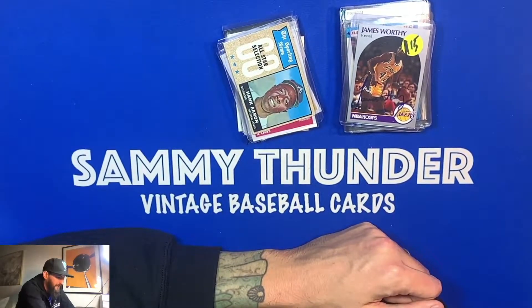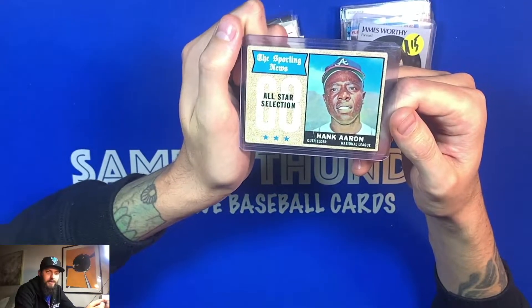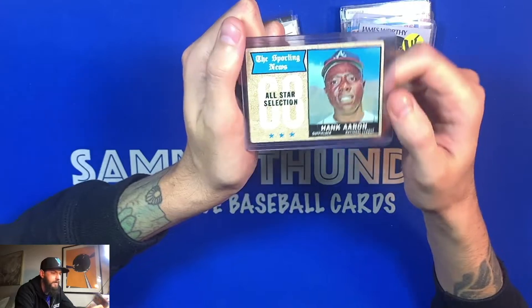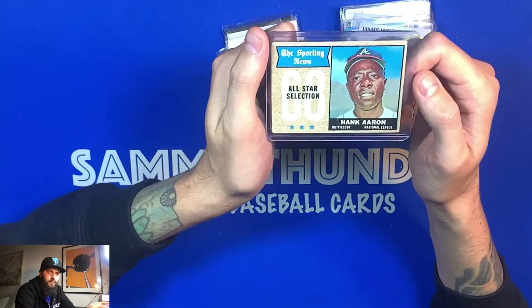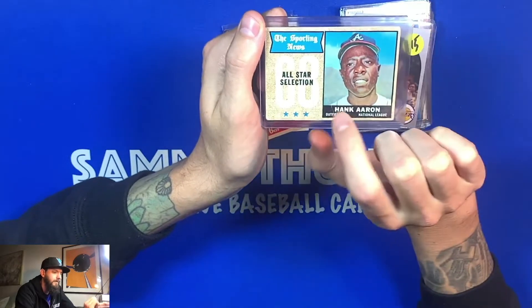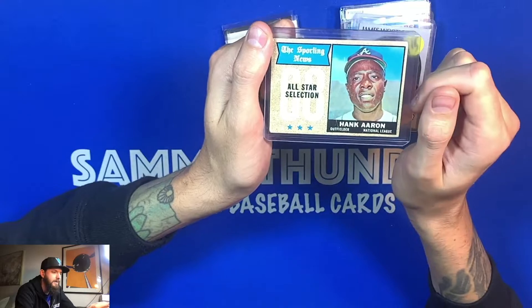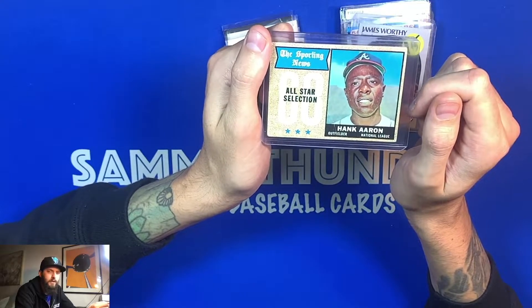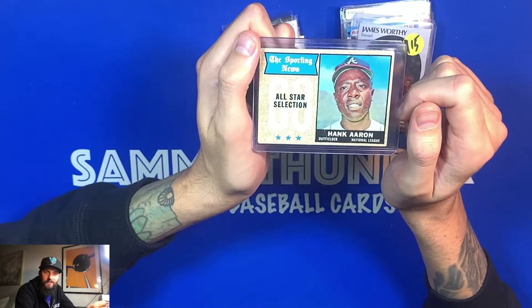This one I was excited about — I found it in another bin at the show. He was selling it for $15 and I asked for $10. There's a small crease — you might be able to tell right here — but Hank Aaron, crease or not, it's a beautiful card to have in your collection. This is from the 1968 All-Star set.